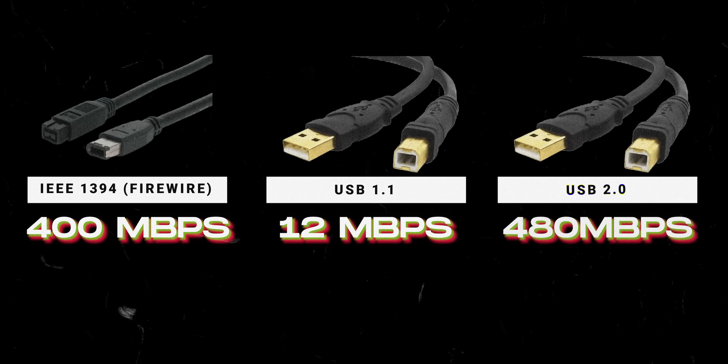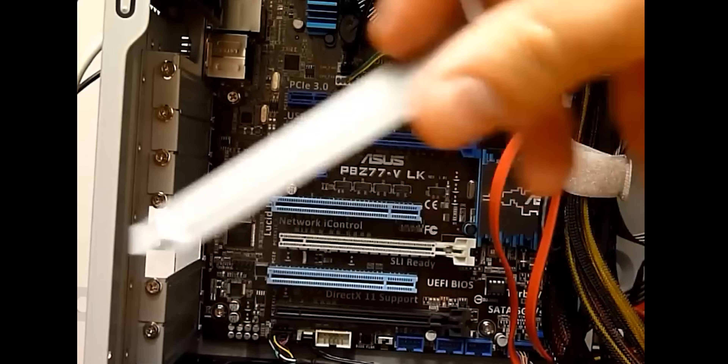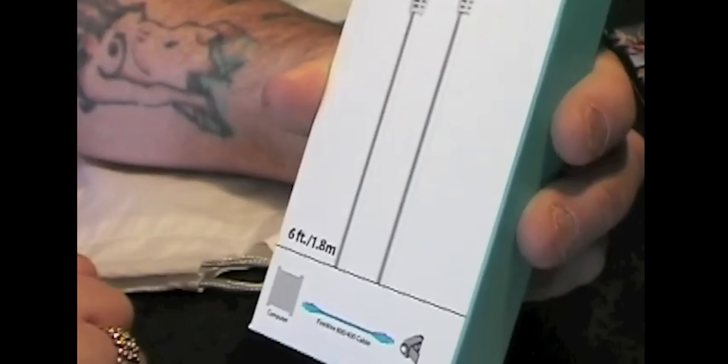USB 2.0 launched with a transfer speed of 480 megabits per second — finally, some real competition for Firewire. Pretty quickly, the tech press was calling it the Firewire killer. USB 2.0 had higher theoretical speed, was built into every PC motherboard, and was backed by Intel and Microsoft. For the first time, Apple looked kind of vulnerable. But they came back swinging — their response was Firewire 800, featuring double the speed, longer cables, backward compatibility, and it actually destroyed USB 2.0 in real-world performance. Apple thought they'd won the war once again. But really, they were about to lose everything because of a single greedy decision.